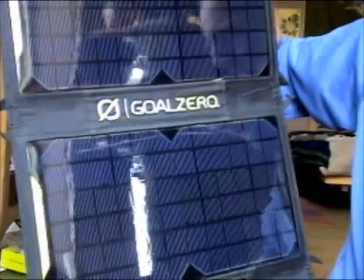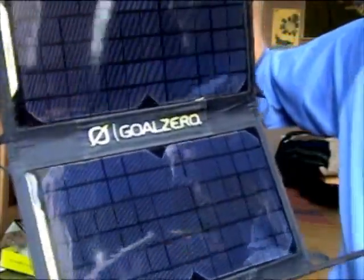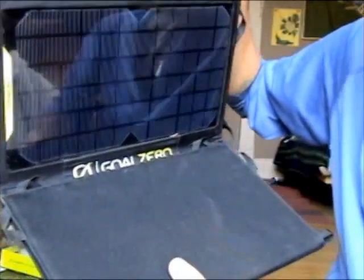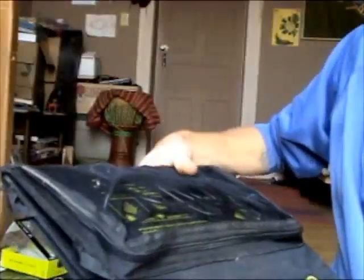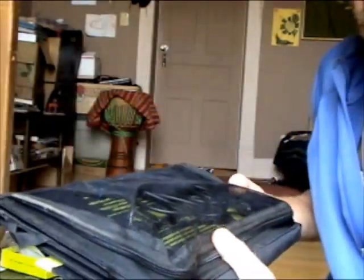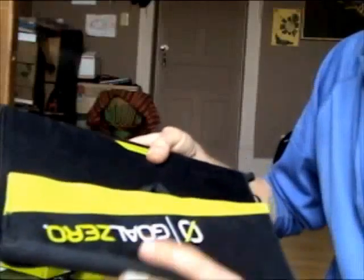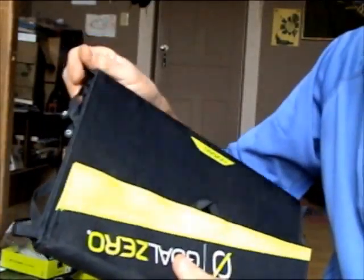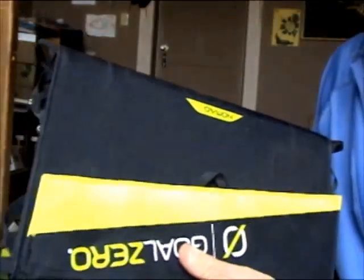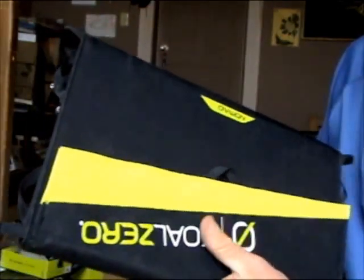I'd put this out in direct sun and plug in the Sherpa 100 to charge. They say it takes 10 to 20 hours in the sun. I live in Southern New Mexico — we get a lot of sun and clear skies. I'd say 10 hours is probably what it took. I didn't time it, but it could easily be done in a day, especially during the long days of summer.